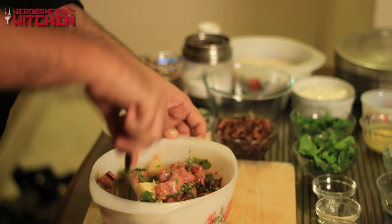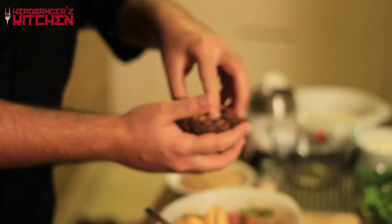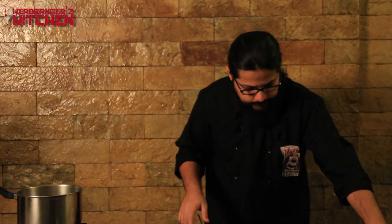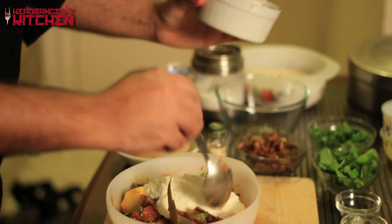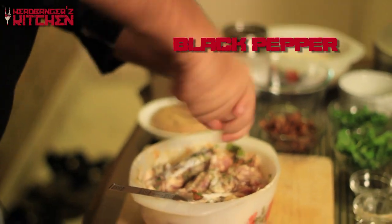Mix everything together so it's all well coated. Then we add some fried onions — you can buy these ready-made or fry them at home in ghee. If you're health conscious you can use oil, though I don't think it helps much. Add half your onions, then about 200 grams of yogurt, a touch of freshly ground black pepper, and mix it all together. Now we put this in the fridge for a good two hours at least.